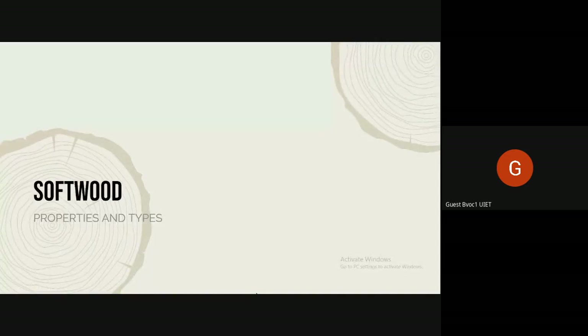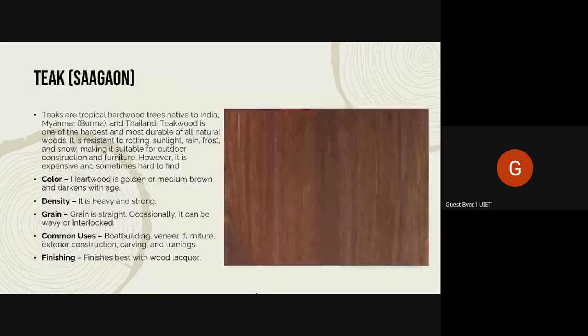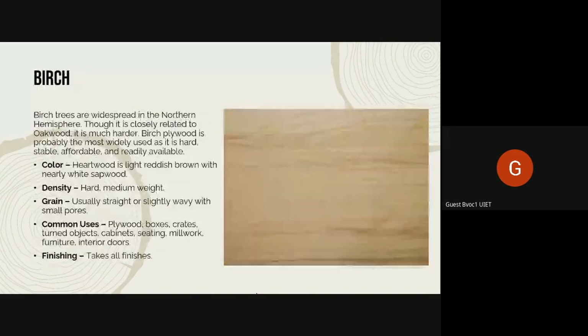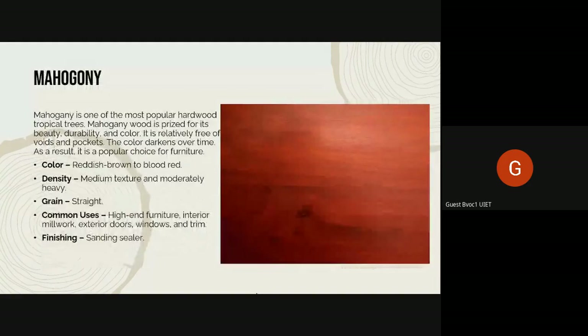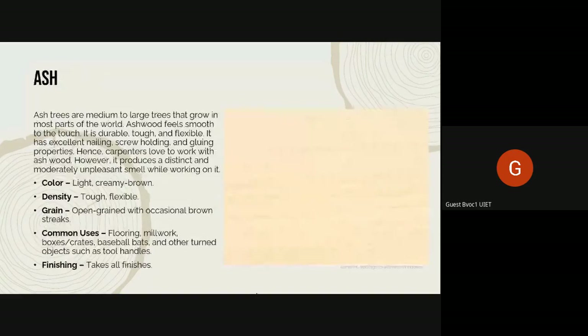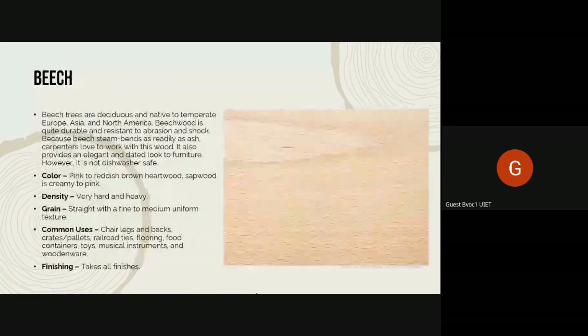So those were all the hardwoods: shisham, saigon, beech, cherry, birch, ash, red oak, walnut, and mahogany. There are more, but these are the most common ones that are available in India or are frequently imported to India.